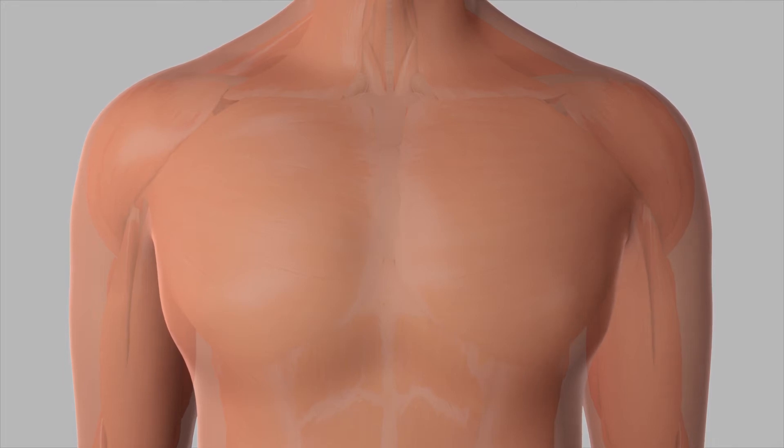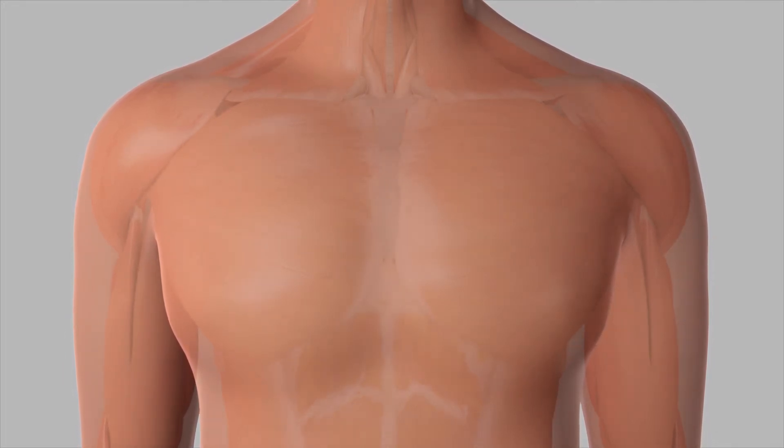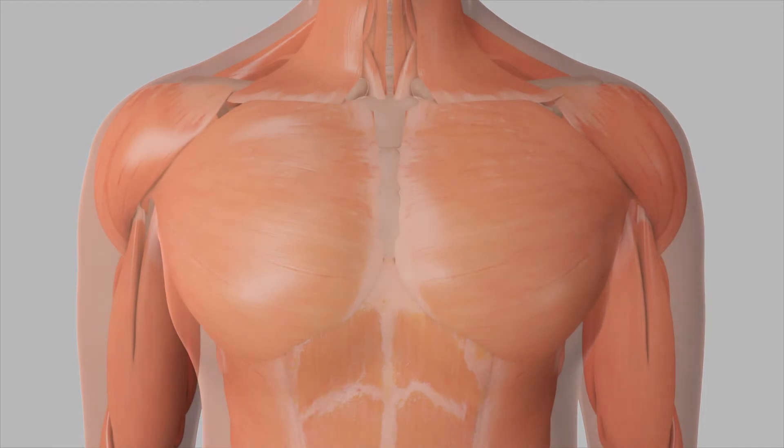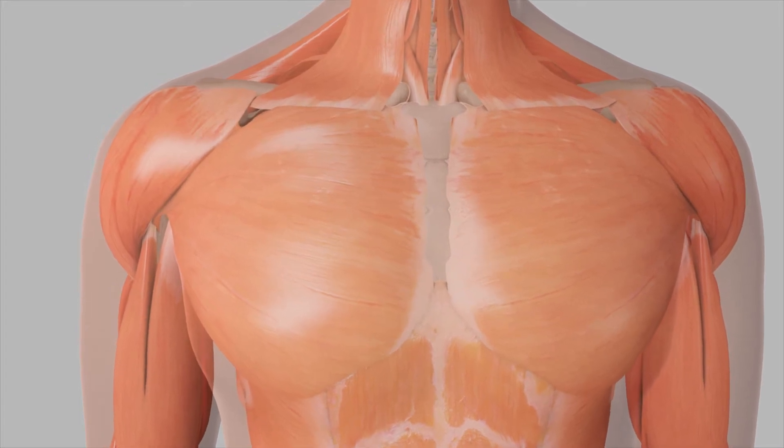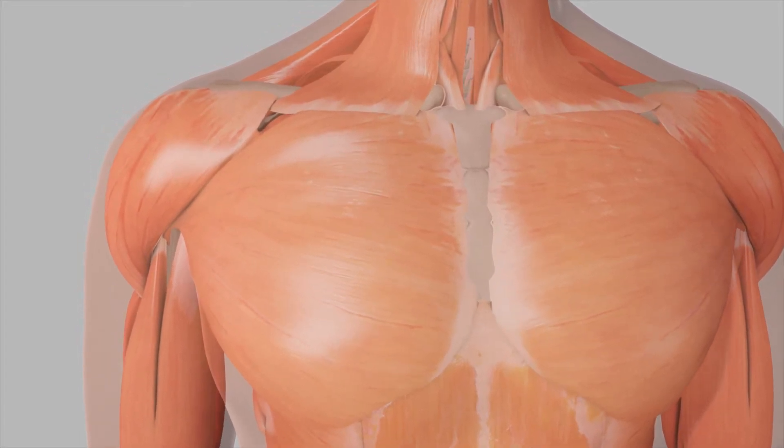The shoulder, a ball and socket joint, is the most mobile joint in the body. Because the shoulder is stabilized by muscles and tendons rather than by bone, it has a wide range of motion. However, this great degree of motion has a trade-off.